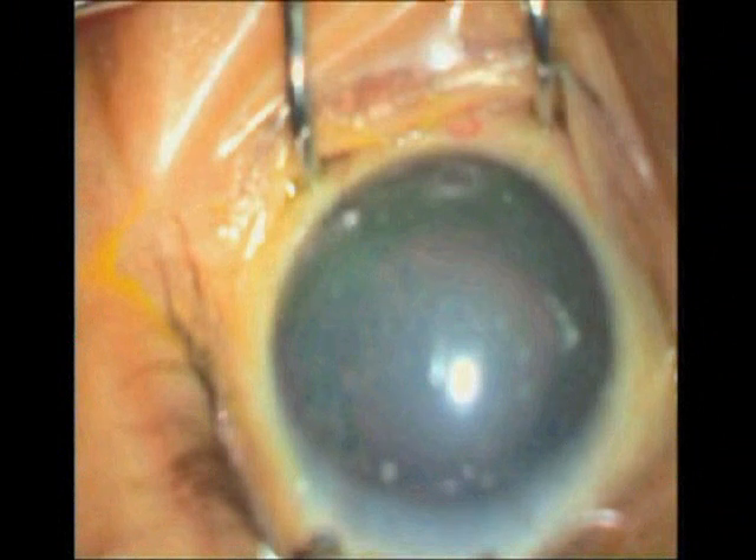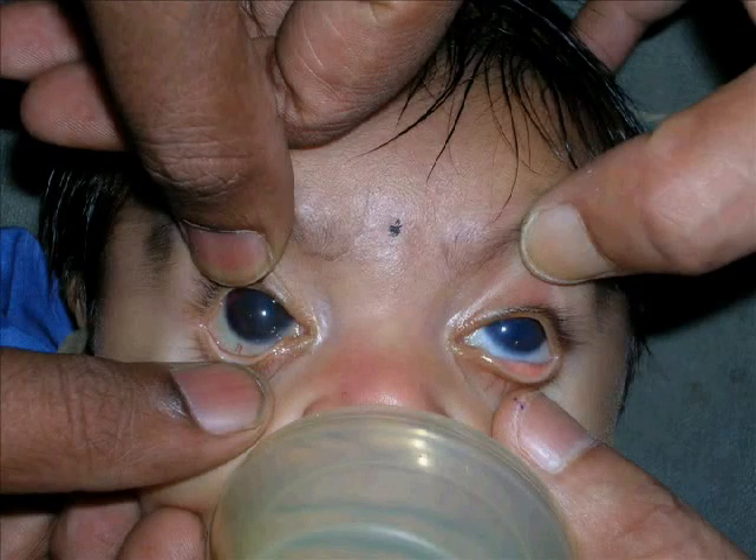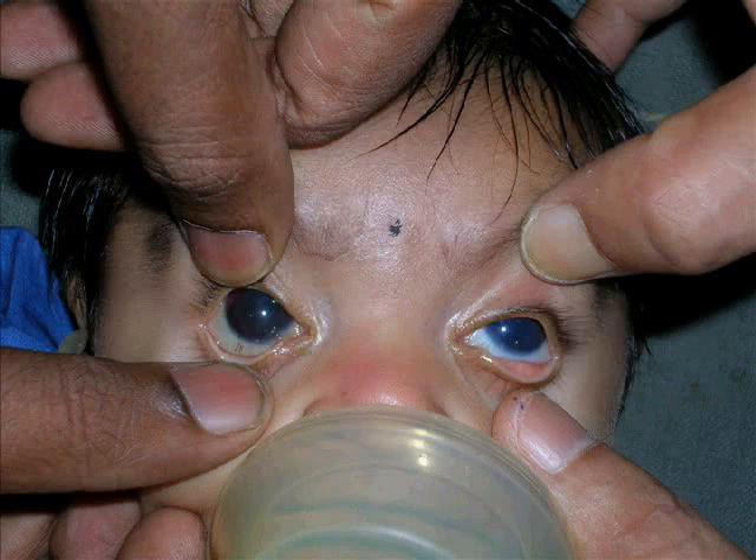The pre-operative photographs compared to the 3rd day post-operative images show complete disappearance of corneal edema and reversal of cupping.